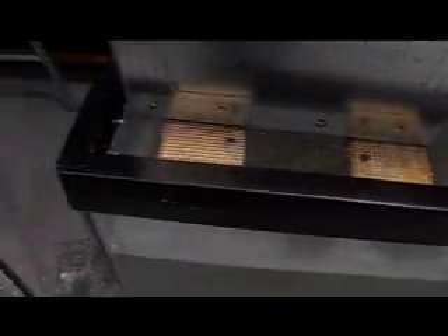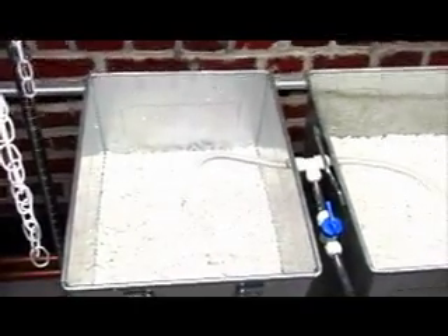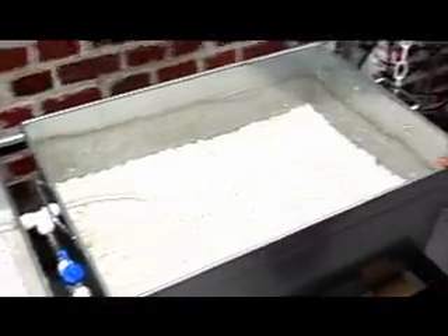On top of the fish tank I've cut some strapping, and that strapping is supporting my planters. Right along the bottom of the planters I have many little holes, and that's allowing the water to drain through back into the tank.